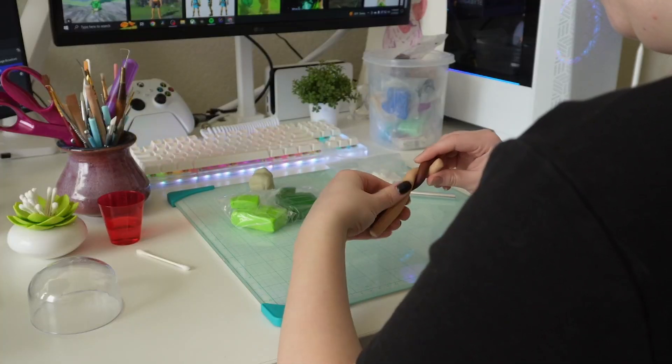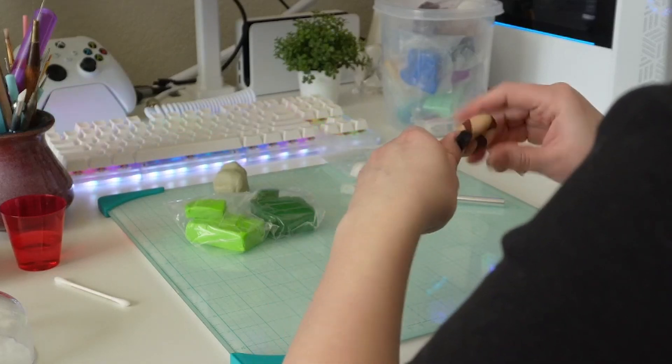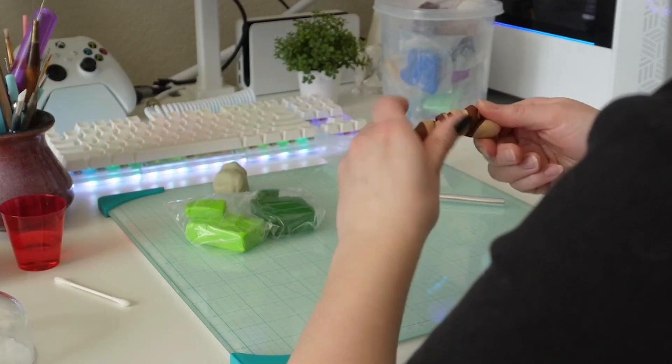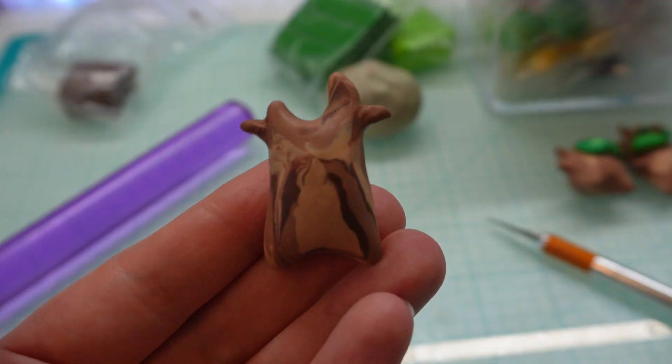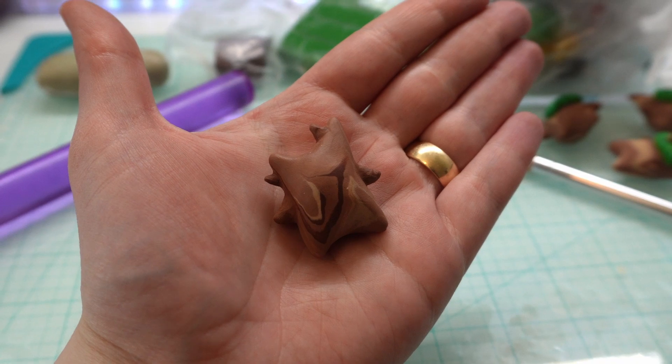Next I mix the colors if I don't like the pre-made colors I have for that character. I wanted to mix the brown with a tan to create a swirl effect of the wood for the Koroks. I think they turned out pretty nice but I want to experiment with different techniques and colors for the next batch.